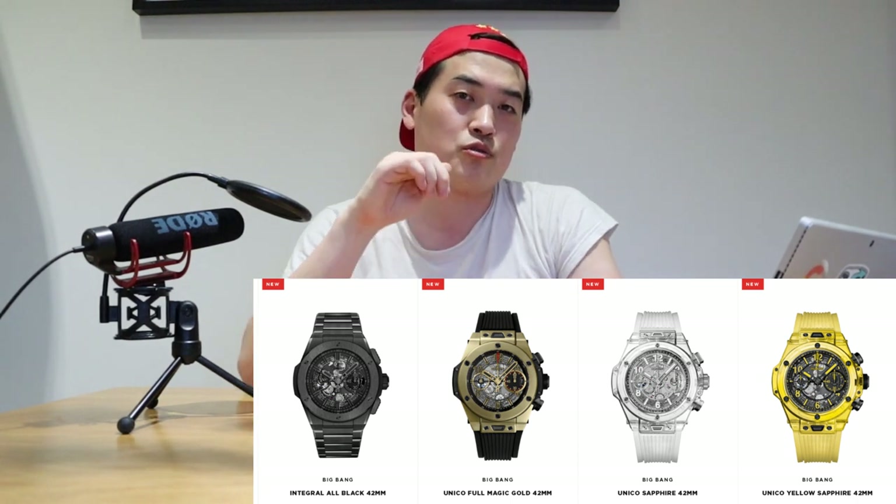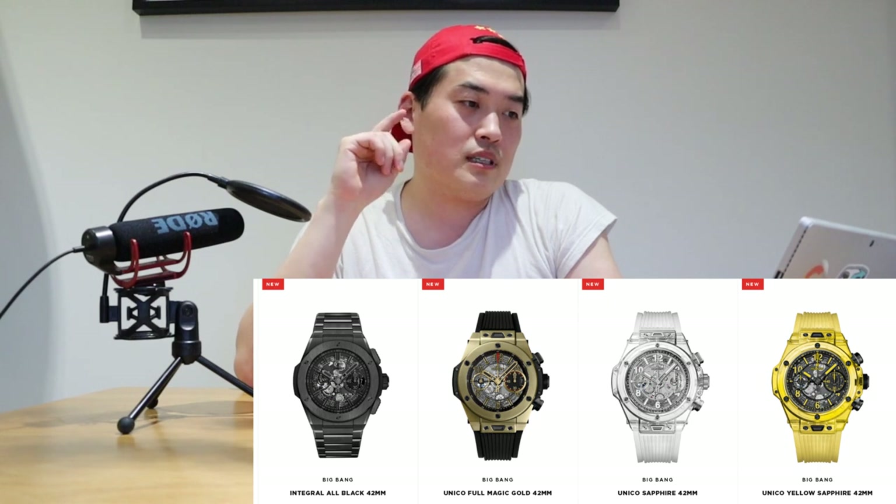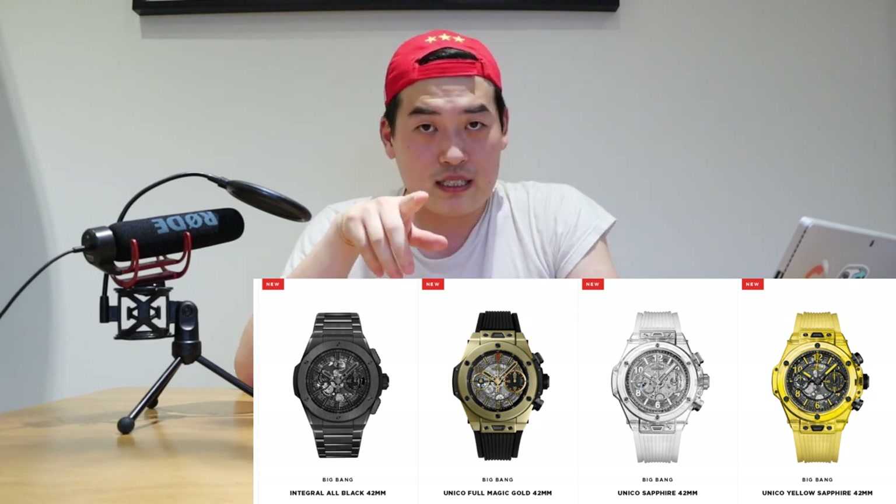It comes with two different finishes: one is the titanium finish and the other is the black ceramic, and both of them are 42mm. It's a nice size and a nice bezel, but the problem is the bezel itself. Normally if you look at the Big Bang or any other Hublot design, the general design of Hublot is to have these screw marks — a very nice industrial sort of feel on it.